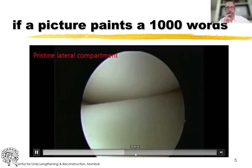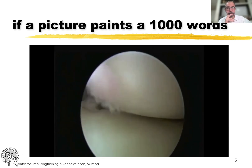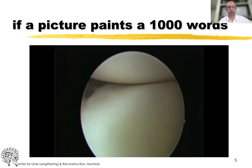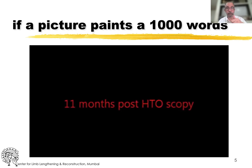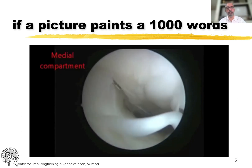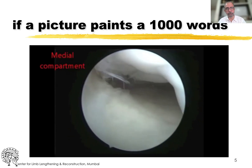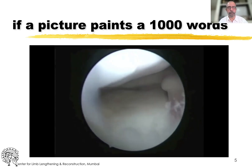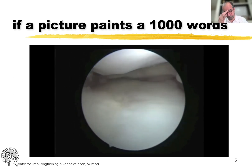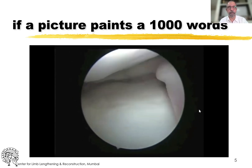The lateral compartment, as is usually the case, was pristine. Eleven months later, once this osteotomy had healed, he went and did a second arthroscopy because the patient had come in for an osteotomy on the other side. Look at this medial cartilage now — that entire bare area, without doing any cartilage regenerative procedures, just unloading the medial side, this has healed.